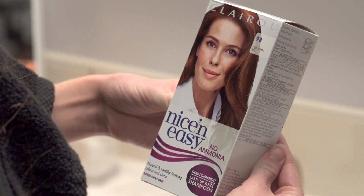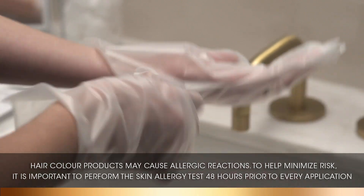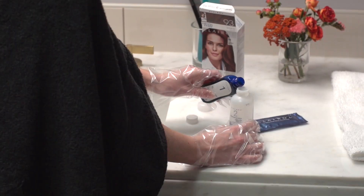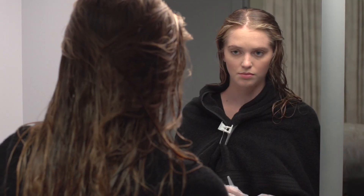Let's get into the step-by-step breakdown. Pull on the included gloves before mixing. Open bottle one, and pour its contents into bottle two. Shake thoroughly until color mixture is totally blended. Now you're ready to color.